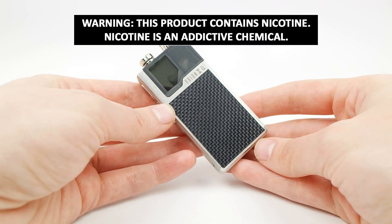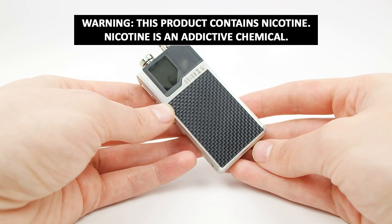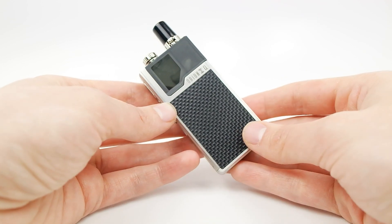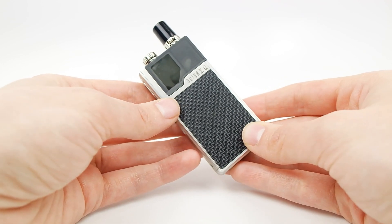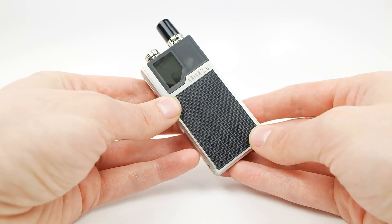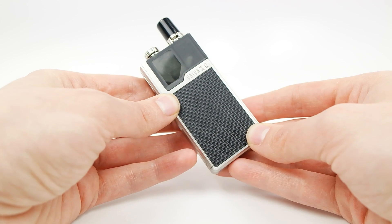Hi, this is Nick from Vaporleaf, and today we'll be setting up the Lost Vape Orion Q pod system. This pod system has a 950 milliamp hour battery and a 1 ohm Kanthal pod with a 2 milliliter juice capacity.